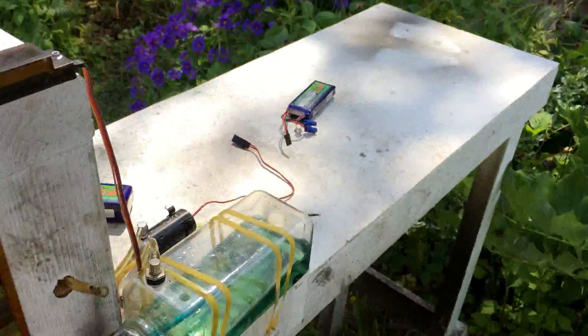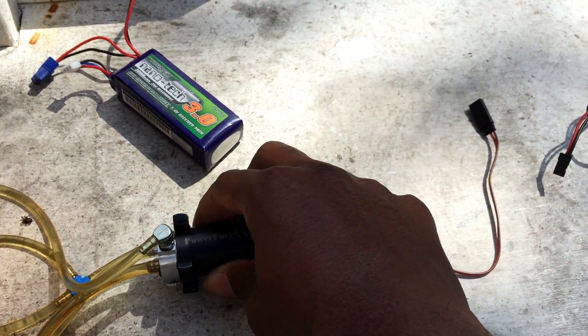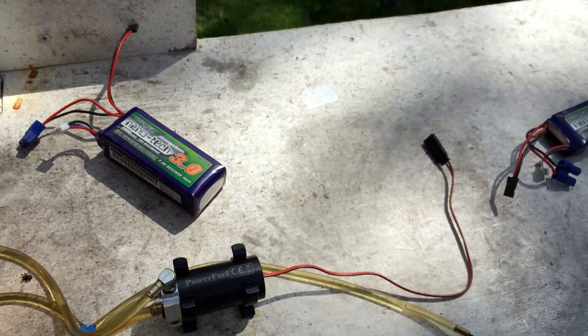And once again, I strongly recommend this fuel pump if you're doing the full gas conversion.